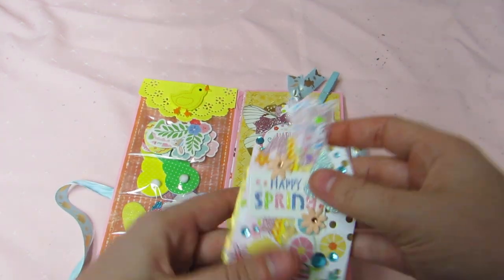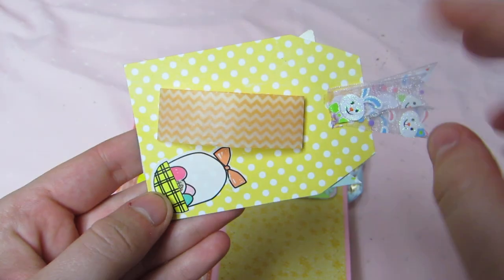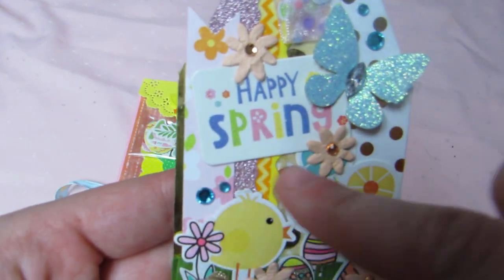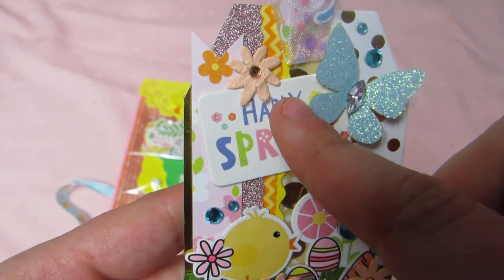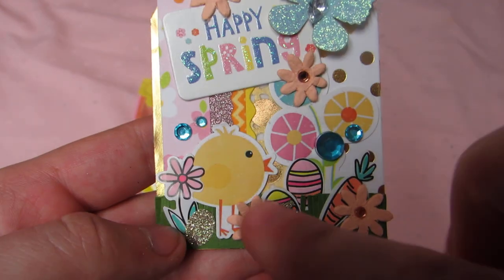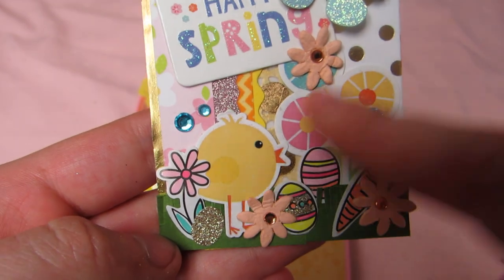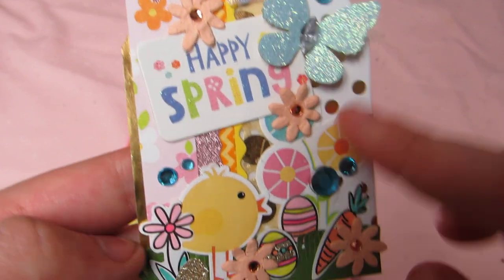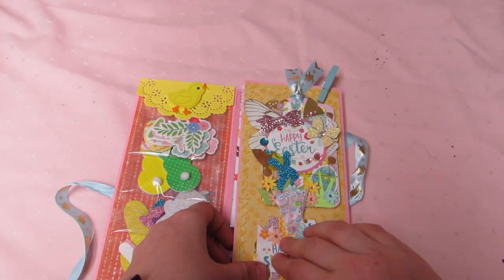Then I did this little one — the base is a polka dot gold-and-white tag also from Tuesday Morning. Here's the back, just on there with washi tape. I layered some papers — this one is from Target — with bunny ribbon, butterfly bling, handmade grass, different stickers from the collection, and flowers from Target again. Super cute, really simple, and fun.